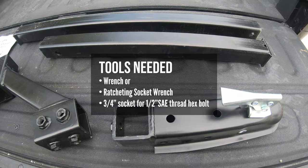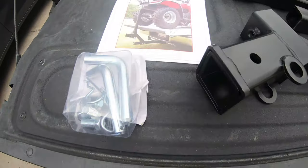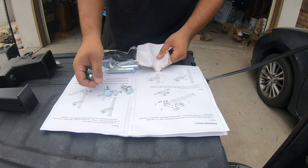The kit comes with everything needed for install, and the only tool needed will be a wrench for the 1-inch hex bolts. If you prefer written instructions, I'll leave the link down below in the description.